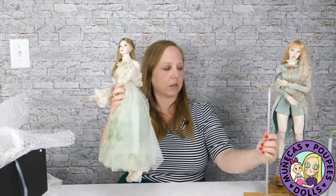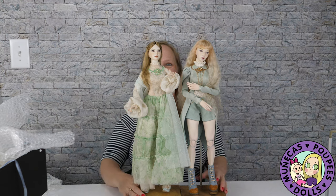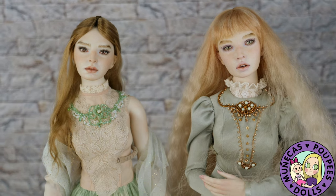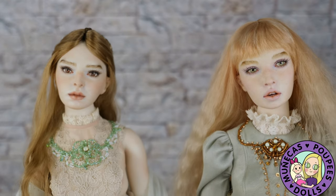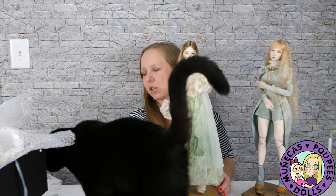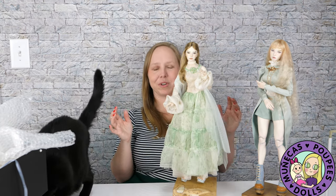Oh my gosh, look at these two together! I feel like the luckiest collector on earth right now — they're so gorgeous together. I'm going to indulge myself just a minute because I think they are so beautiful and they look so good together. Wow, just incredible workmanship. I really love this stand that she came with — it's different than the one I have. The logo is printed on it, then you've got the imperfect wood and they filled it with resin, which adds such a nice touch of interest.